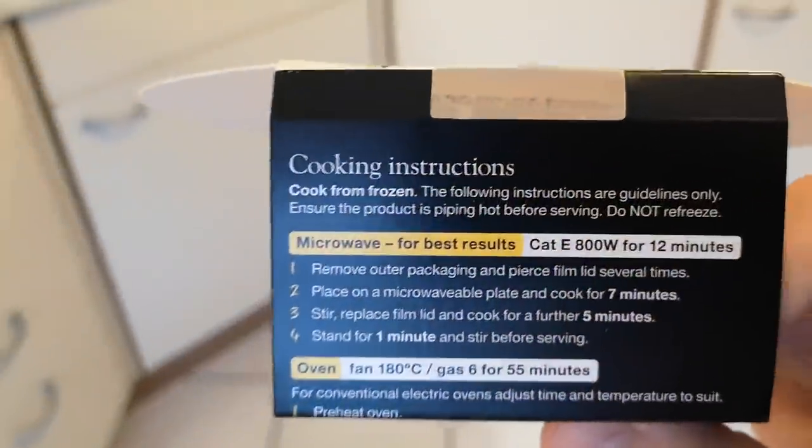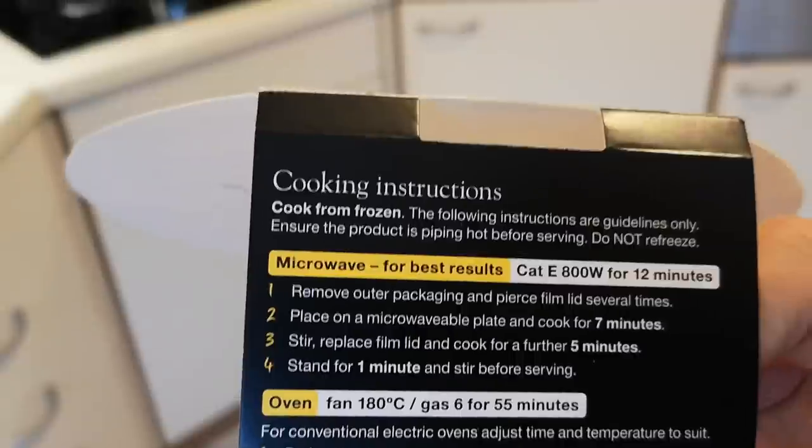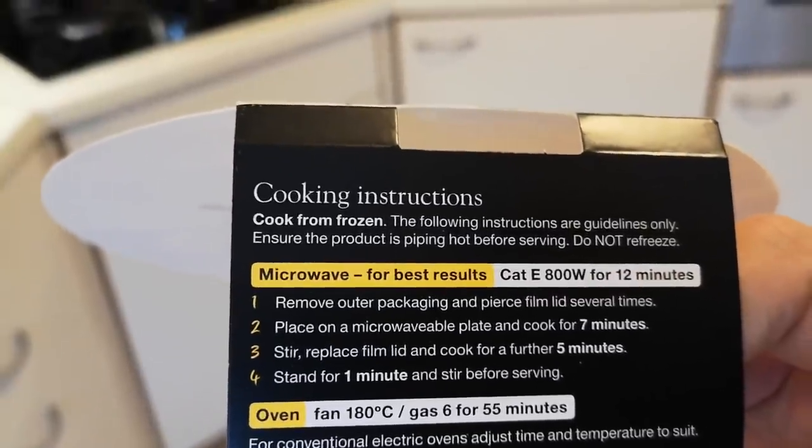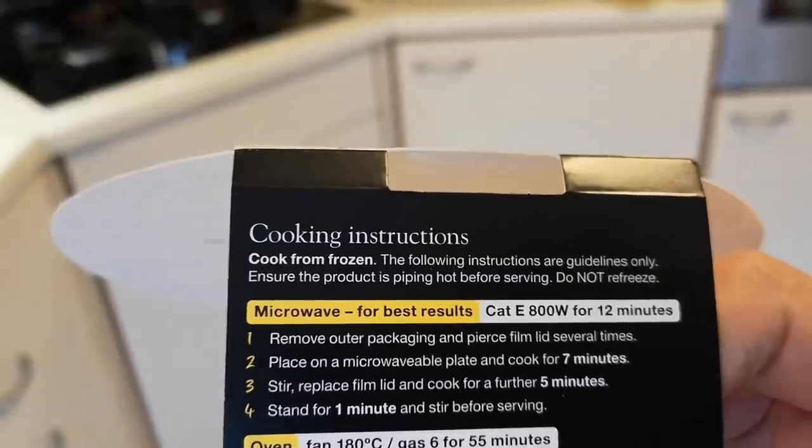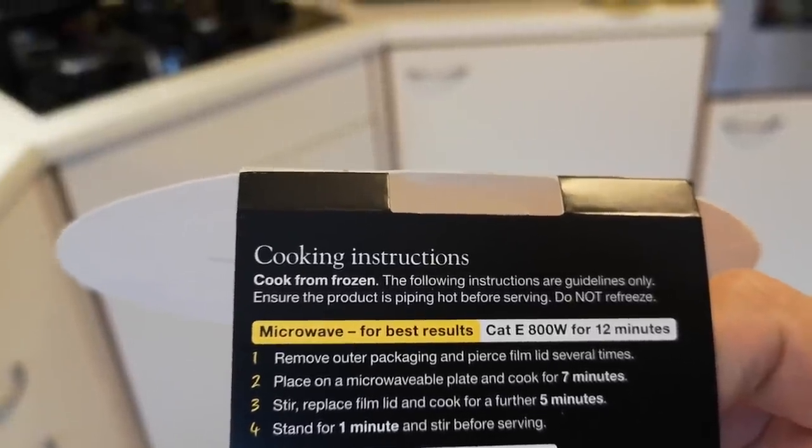I'll show you the cooking instructions. Pierce the film lid, microwave for seven minutes, then take the lid off, give it a stir, and then another five minutes - that's at 800 watts. So it's 12 minutes all in all. I'm going to get it out now, give it a stir, and then back in for another five minutes.